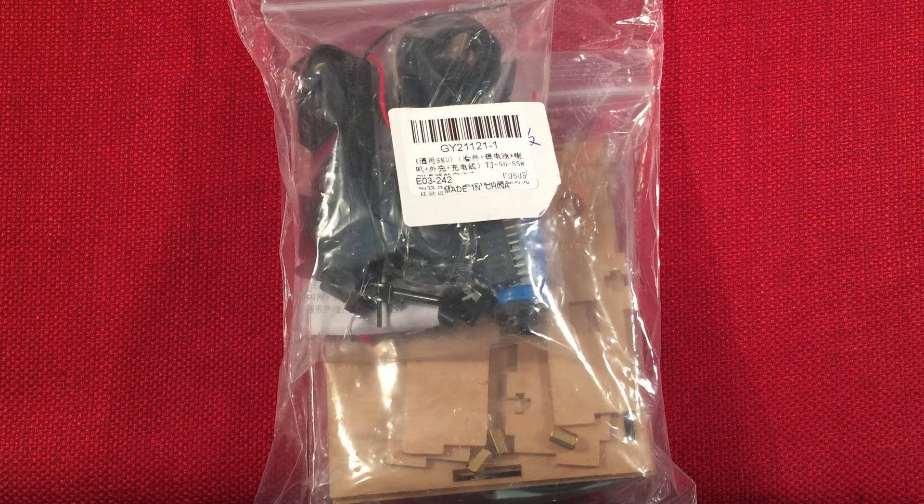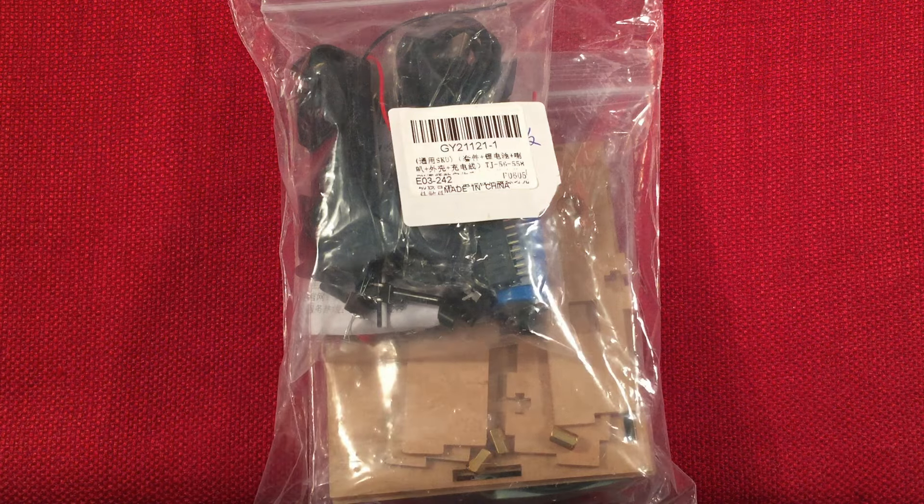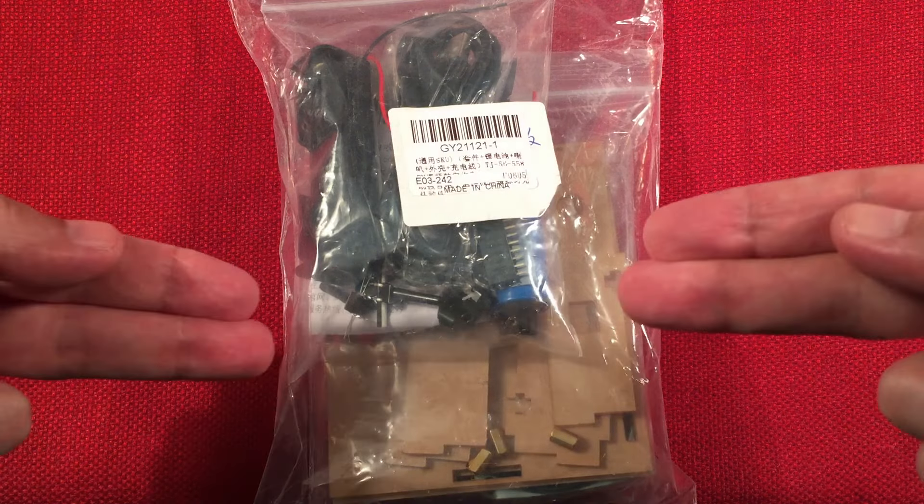Hello and welcome to Making Waves by Todderbert. If you enjoy kit building, making electronic circuits, and do-it-yourself projects, then make sure to subscribe and tap the bell icon so you don't miss any of my most excellent videos.